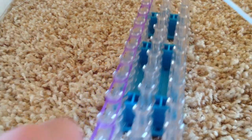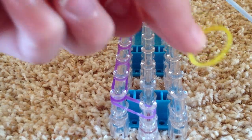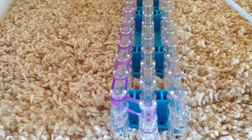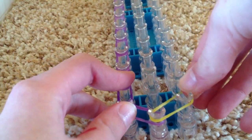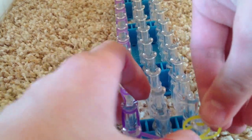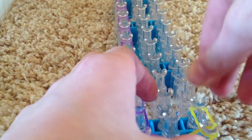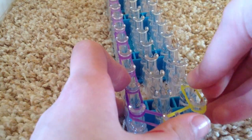Now go back to the beginning and take your next color — mine is yellow — and you do the same thing. You go from this peg to this peg. From now, you will travel forward with the pegs, so from this peg to this peg.